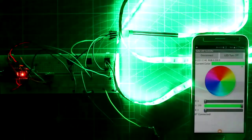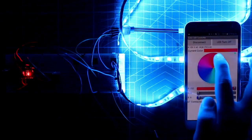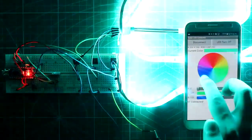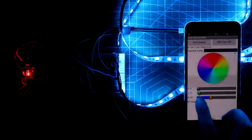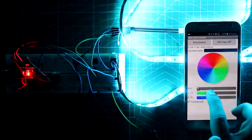Now touch any color — for example, green or blue. You can select any color from the color wheel, and you can also control the brightness from the app. This is how it works.